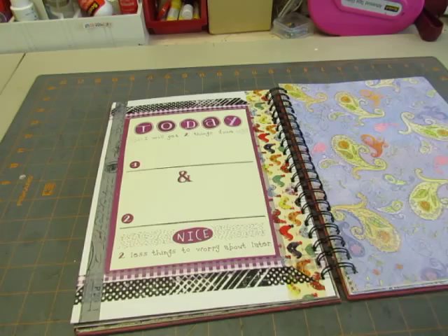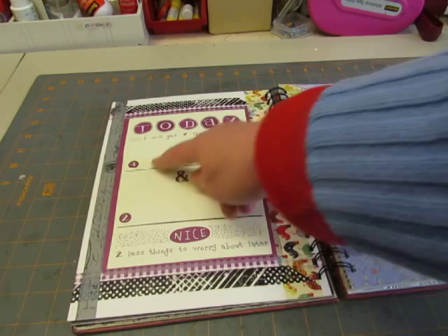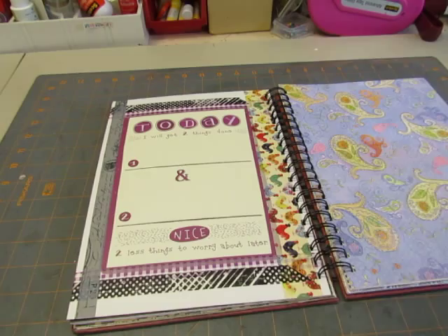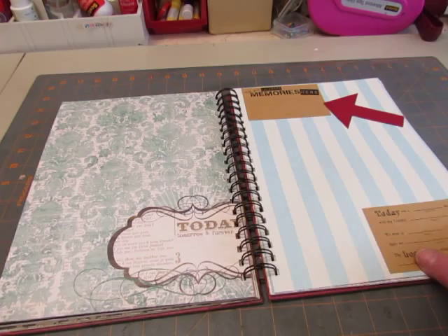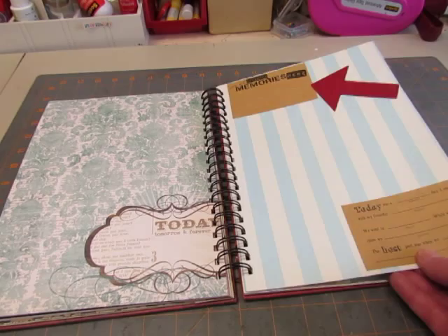On the back of the white page, I put on this paper. It says 'Today I will get two things done. One and two. Two less things to worry about later.' And then I decorated it with washi tape. Just put on some journaling tags from little pads that you can buy at various stores. An arrow cut from my Cricut with some journaling cards.